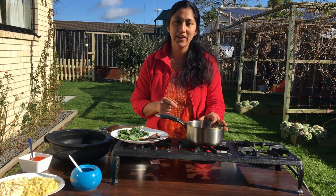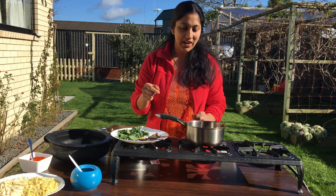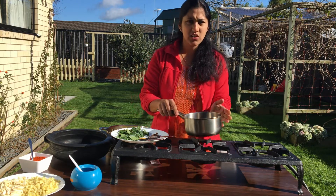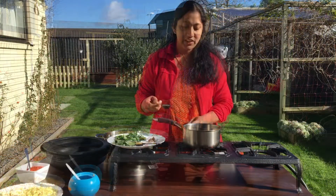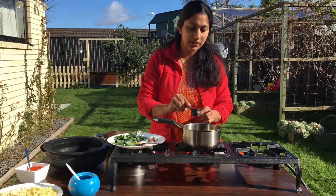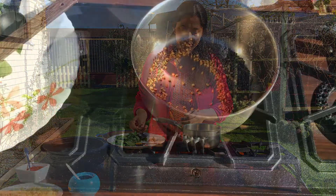I put the dry roast in the middle of the pot. I put the dry roast with the dry roast in the hot water. I put the roast on the hot water.